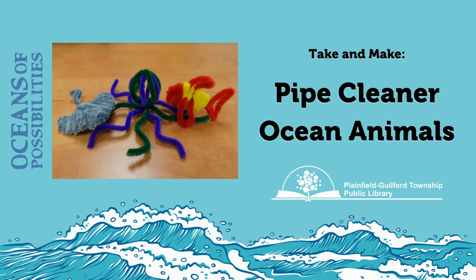Thanks for joining us at the Plainfield Guilford Township Public Library. Today I'll be walking you through how to make three different ocean animals out of pipe cleaners.